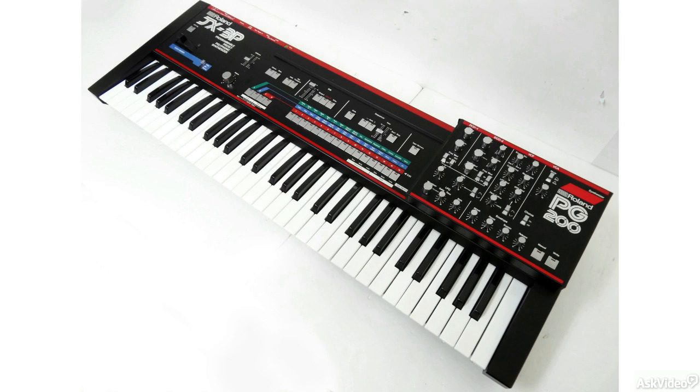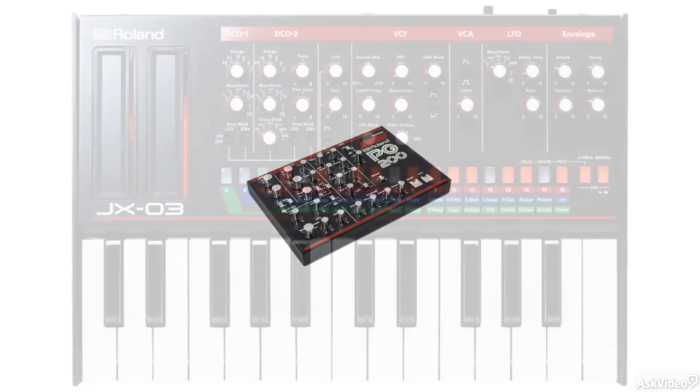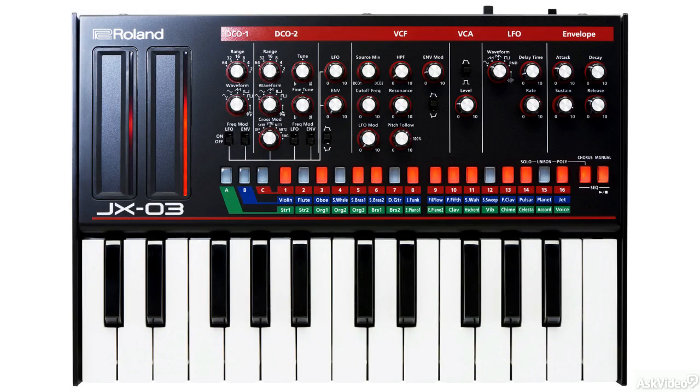One aspect of the original that most people didn't like was that all the controls were buried in menus and there weren't dedicated dials for control. In fact, Roland used to sell a dedicated controller just so people could access those controls easily. This is addressed in the JX-03, as you get a whole bunch of dials to work the synth.